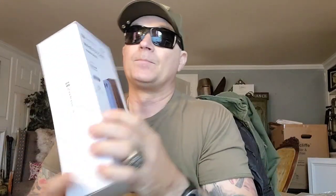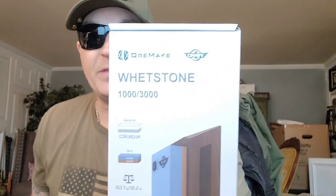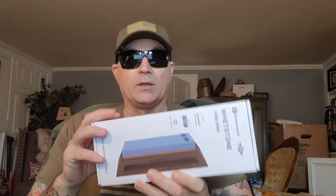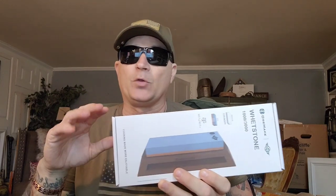This one is a 1,000/3,000 grit, which means it has two different grits. 1,000 is like the all-time universal grit for sharpening stones. You can do everything with it. You can sharpen the stone, and if you work long enough, you can take out bigger chips.